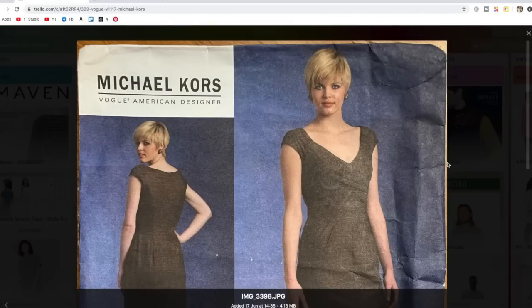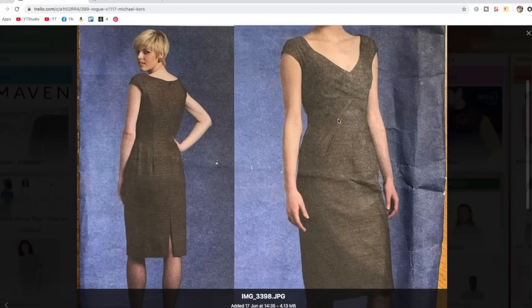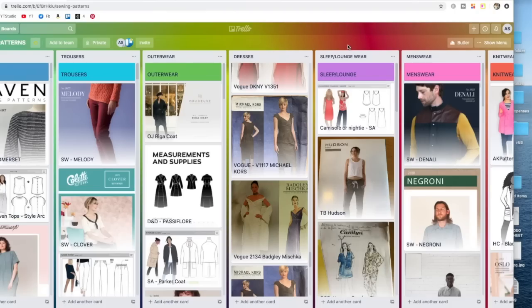This one is also out of print — an old Michael Kors Vogue pattern. It has pleats at the front and back. Looking at the line drawing, it's quite interesting at the front but doesn't really feel like something I'd wear at the moment — though it could come in handy at some point.